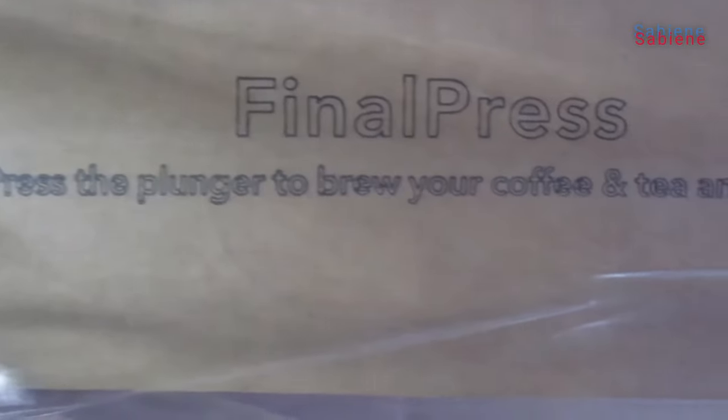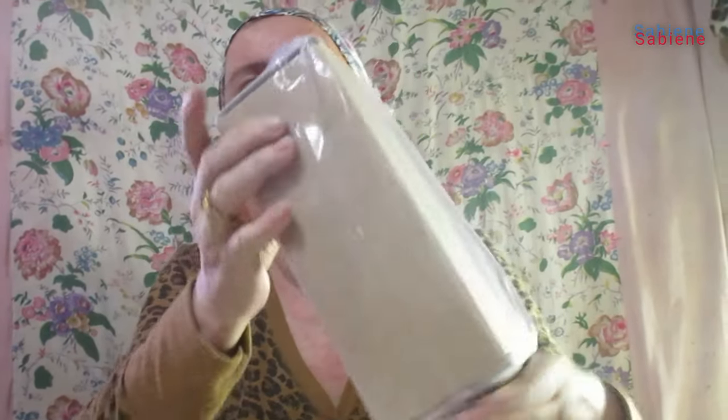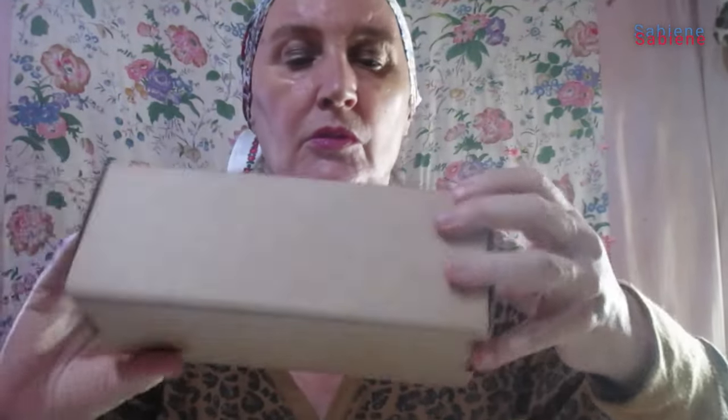Final Press. Press the blancher to brew your coffee and tea anywhere. Let's see what it looks like. Here's a little brochure — hot and cold brewing with Final Press.